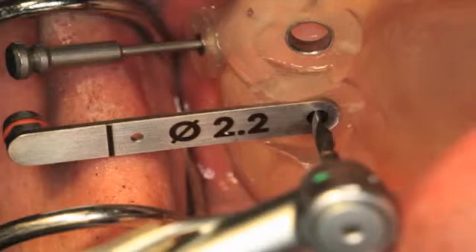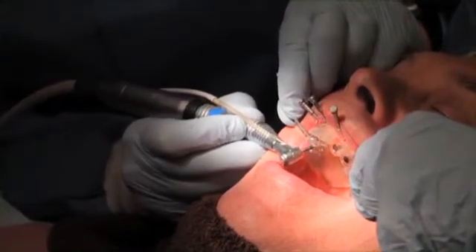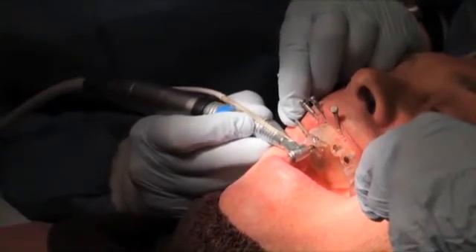Figure 11 and Video 2 show a guiding sleeve placed into the original sleeve for the 2.2 diameter pilot drill. The 2.2 pilot drill key is used to position that 2.2 pilot drill. This allows for accurate angulation and depth, which is critical with using this primary drill.